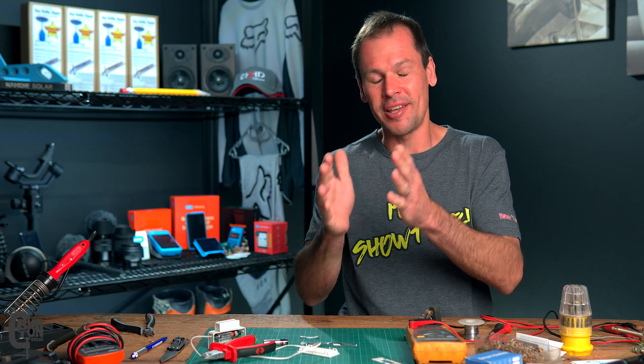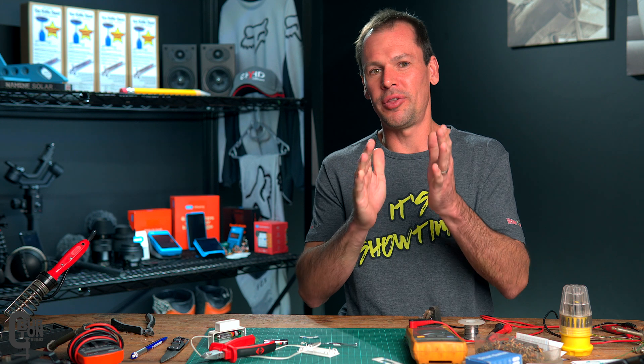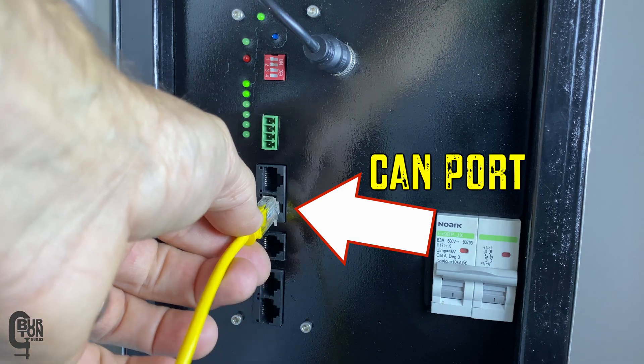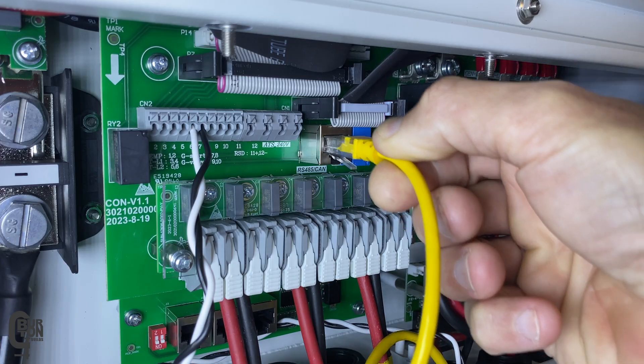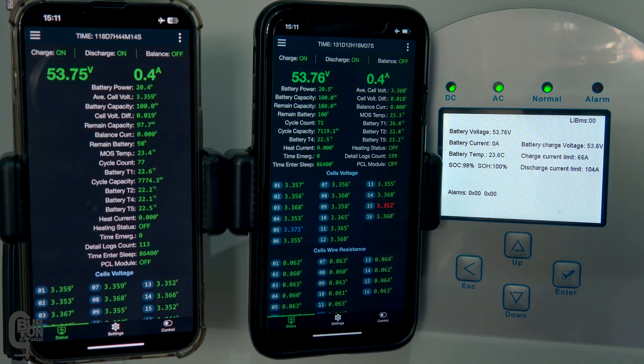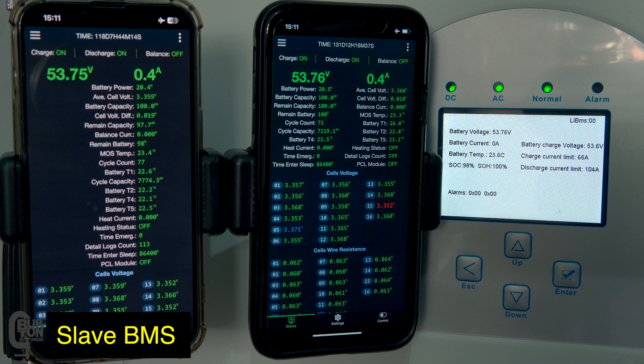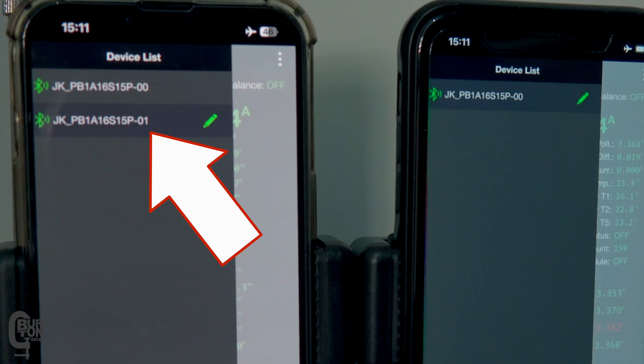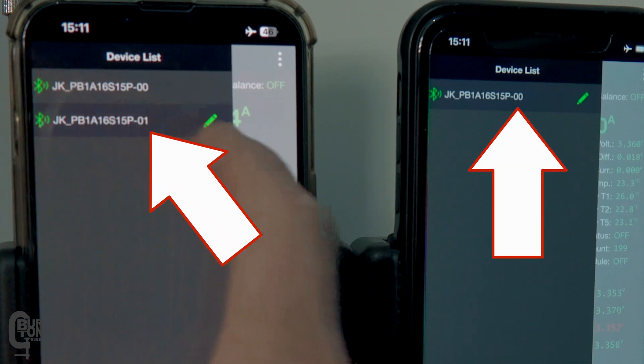Today's testing is very similar to what Andy from the Off-Grid Garage did with his JK Inverter BMSs connected to his Victron system, except today ours are going to be connected and interacting with a SunSync inverter. I've currently got two batteries connected in parallel and connected to the inverter. The left side BMS app is connected to the slave BMS and the right side BMS app is connected to the master BMS. The slave BMS is dash 01 and the master BMS is dash 00.